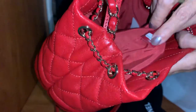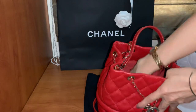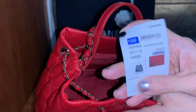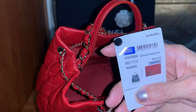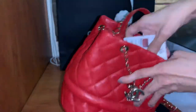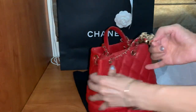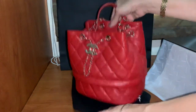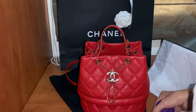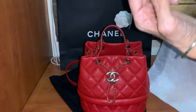There's a safety code inside the lining, attached at the lining. Here's the style code if you want to know — it is from the 19B collection. The dimension of this bag: the length is 20 centimeters or 8 inches.